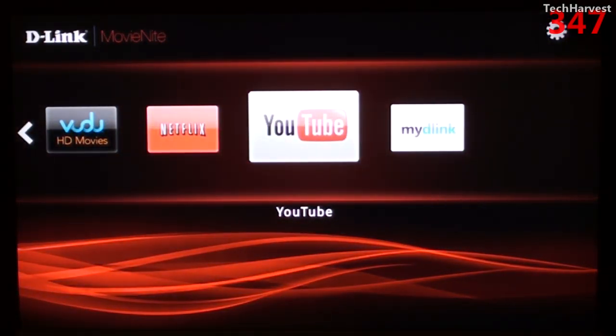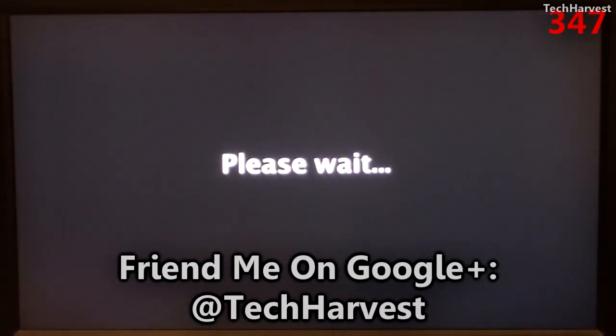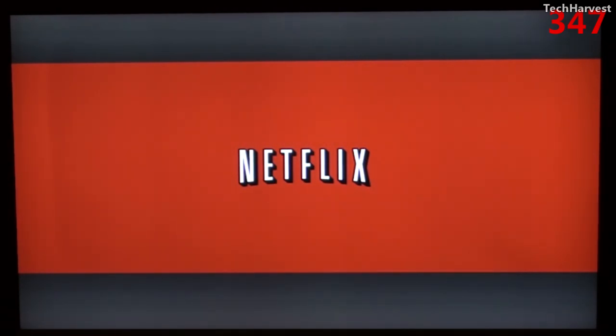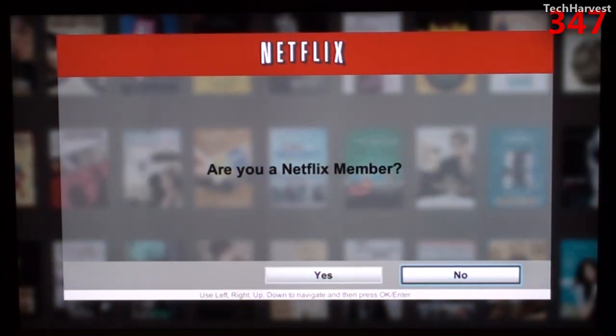Let's check out the Netflix interface. It looks like it's going to be the regular Netflix interface that you might have on a Boxee Box, Google TV, or a WD TV Live device. I won't sign in right now — I'll do that at a later time.